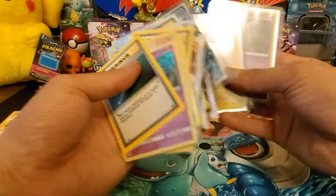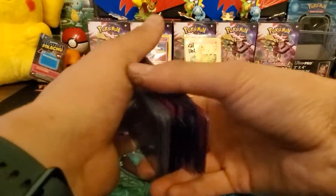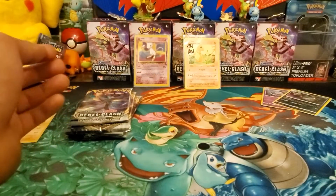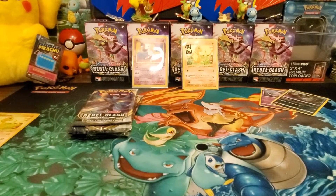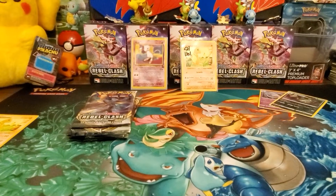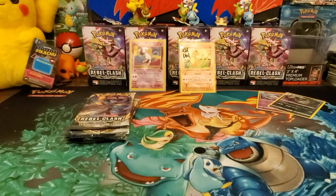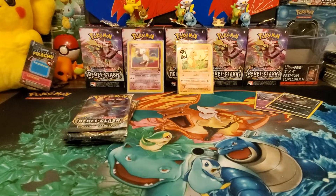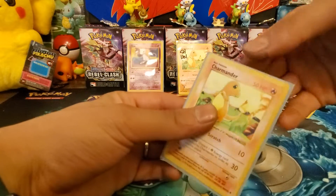I'm going to put these in a binder. Most of the newer stuff and a lot of old cards are just in a big shoebox and they need to get organized. We'll sleeve up this Charizard - the other shadowless Base Set one - and we'll get this one graded too. It's definitely got whitening on the back, but maybe we'll get it graded. We'll put that to the side.